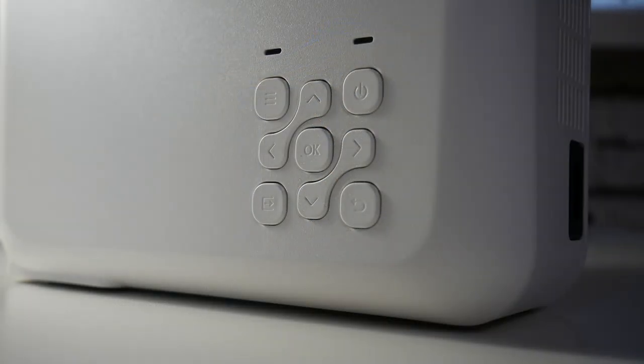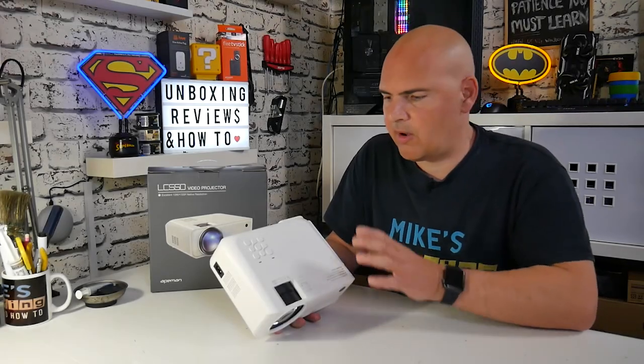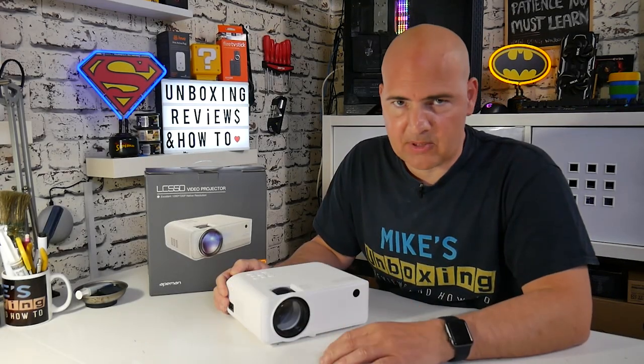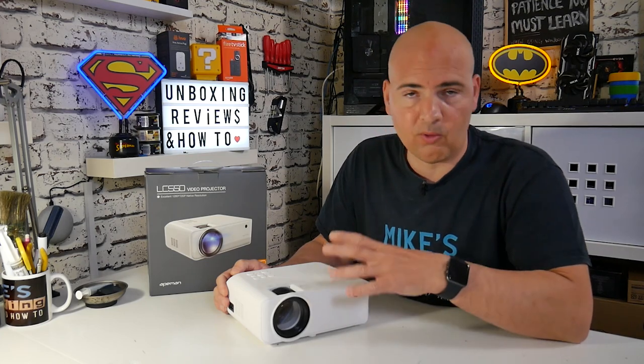On the top we've got our keystone correction and zoom or focus wheel for the lens. There are also two LEDs indicating overheating or power status, and then your menu buttons, up/down buttons, and power button - though most people will be using the remote control. That pretty much wraps up the tour of the features, buttons, and I/O.